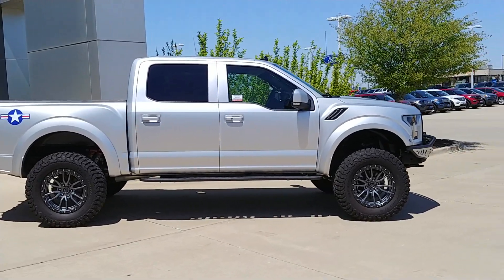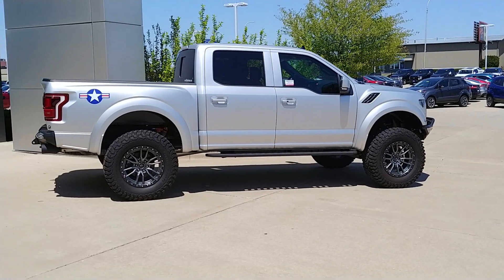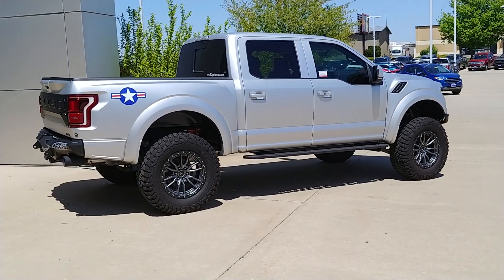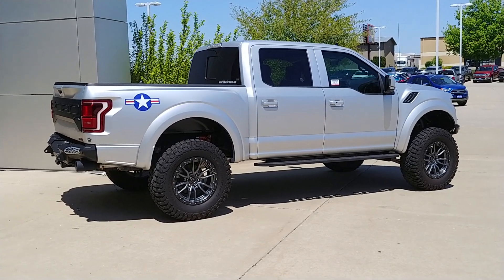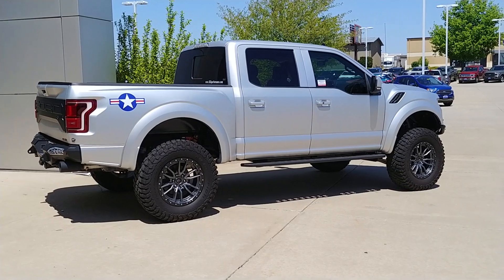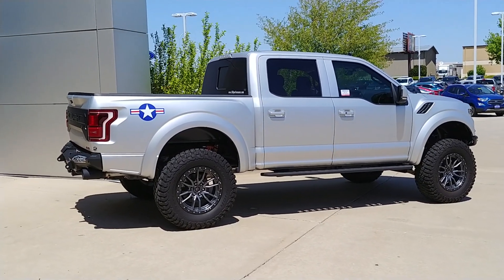This is a 2019 listed at SCA's MSRP of $101,766. We've got this thing sale-priced below $83,000 — a great opportunity to get in this truck and have a one-off vehicle. That's basically over $20,000 off, right around $20,000 off somewhere in that neighborhood.